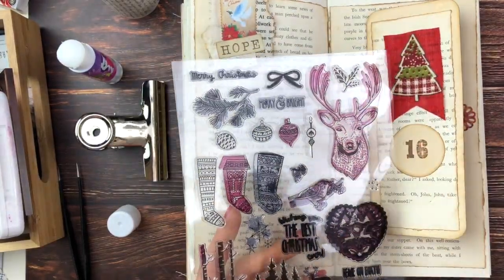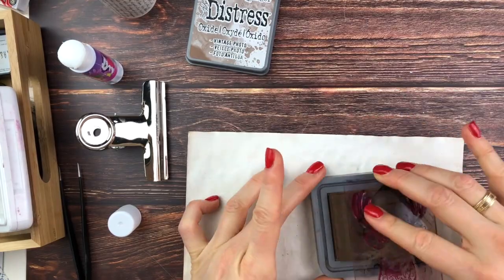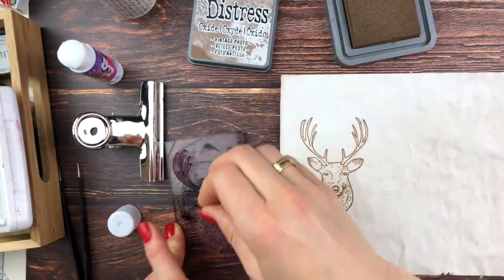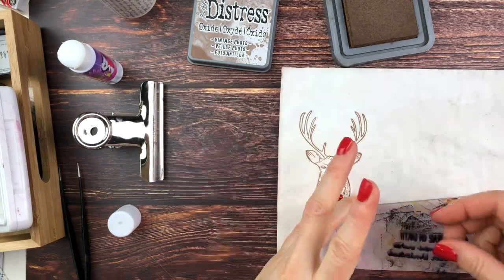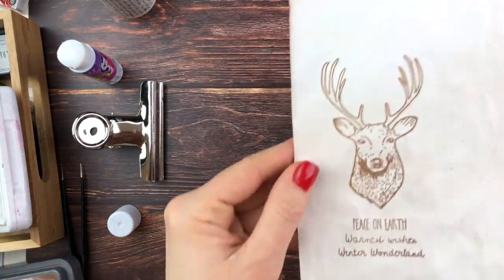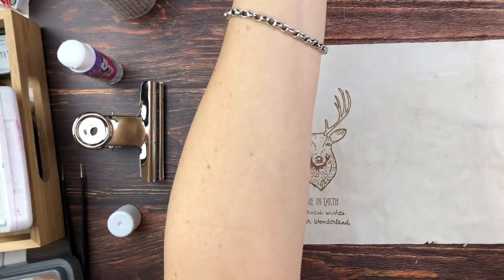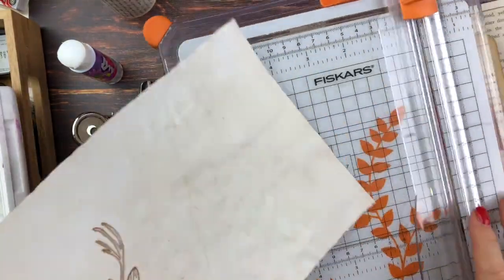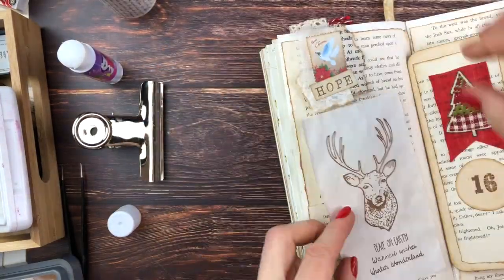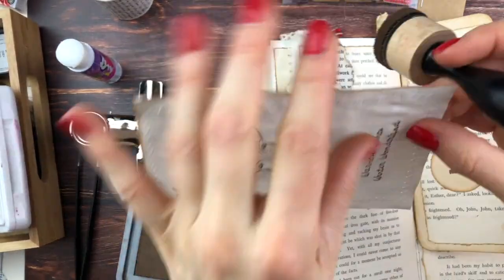I picked out this stag and stamped it on this tea-stained paper — I really love him. These stamps are, I believe, from AliExpress from one of my earlier hauls, really nice. Then I wanted to add something on the bottom, so I found this sentiment saying Peace on Earth and Winter Wonderland, Warmest Wishes. I cut this down to size, took it to my sewing machine off camera to add a little more texture, then inked it and stuck it down.